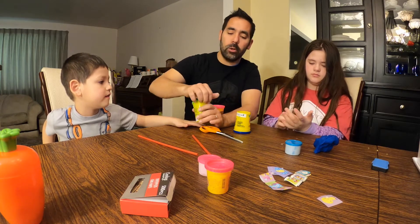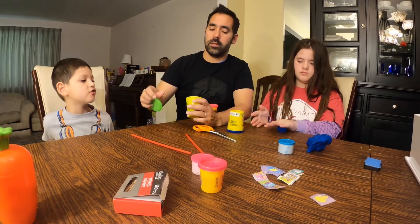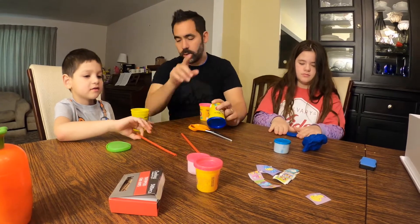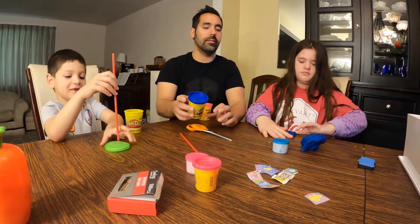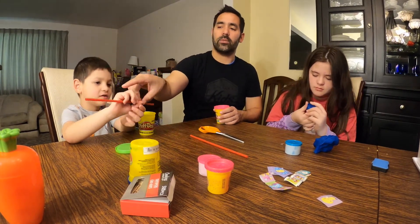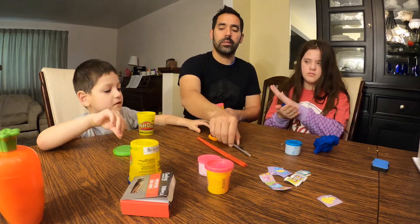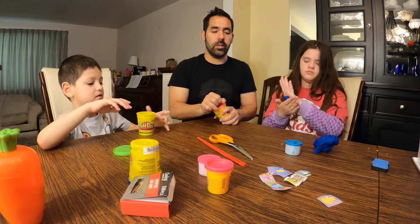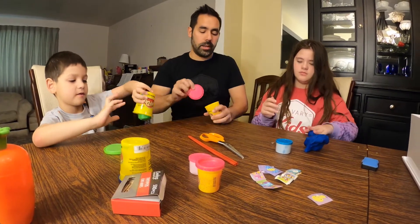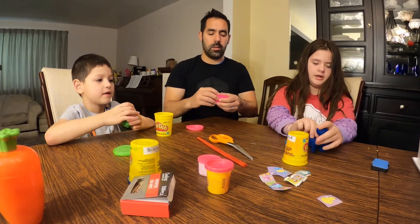A tomb is kind of like a burial place. Morgan's gonna have a blue tomb. Logan's gonna have a green tomb. And I'll go with pink. I'm gonna do a small tomb — that way I don't run out of Play-Doh.